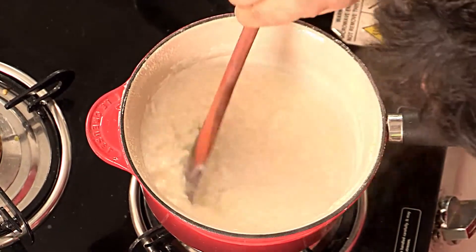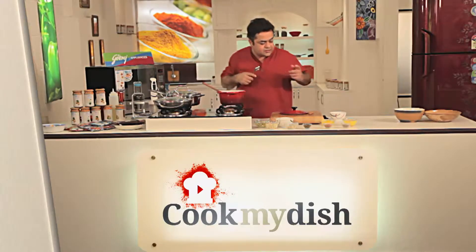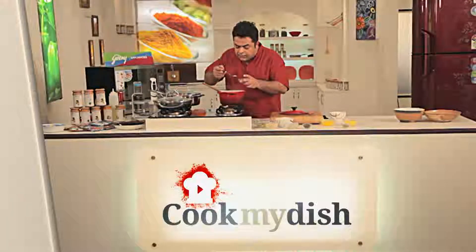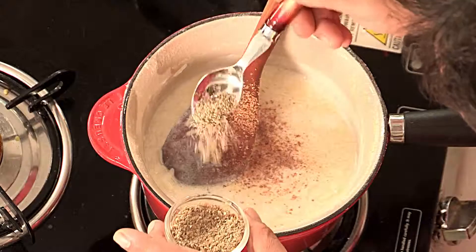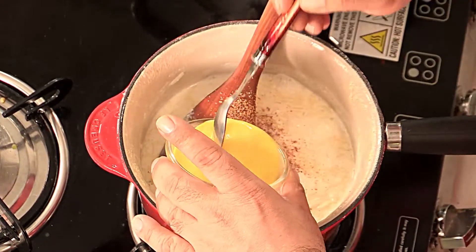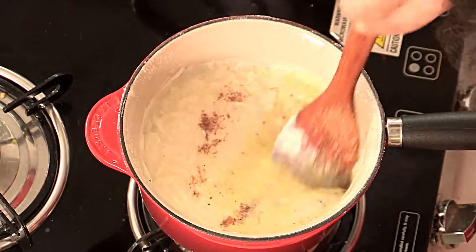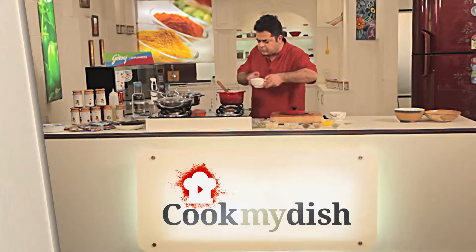Now the milk has almost reduced by half, the rice is almost getting fluffy, it's getting cooked. Why don't we start seasoning it now? I have some nutmeg powder, some cardamom powder, elachi powder, and saffron milk. Give this a nice mix, and then we finally put some sugar.